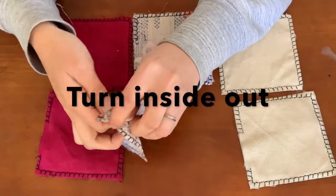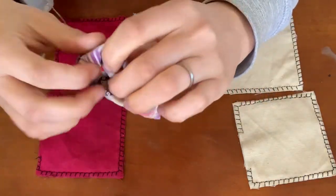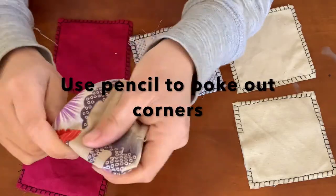Now turn your squares inside out and you should have the good side of the material now facing outwards. I do find it really helpful to use a pencil to poke out the corners.